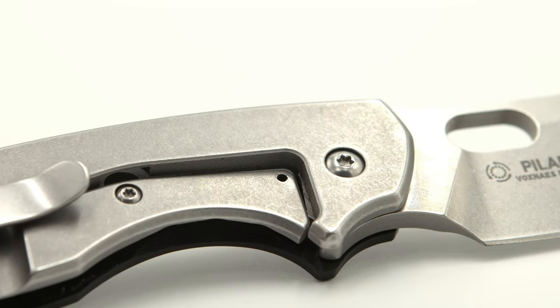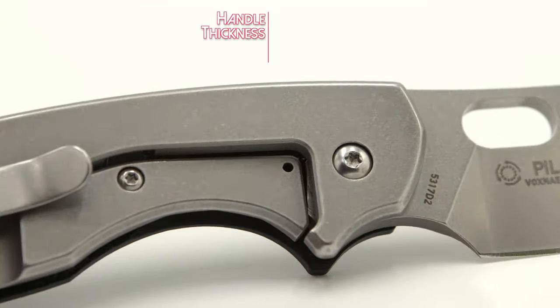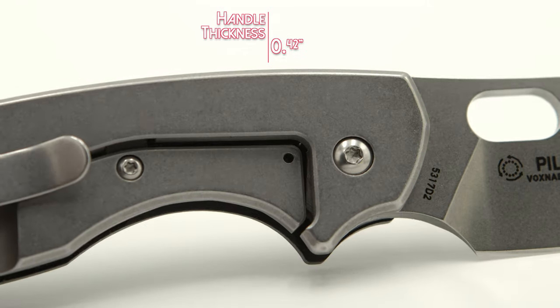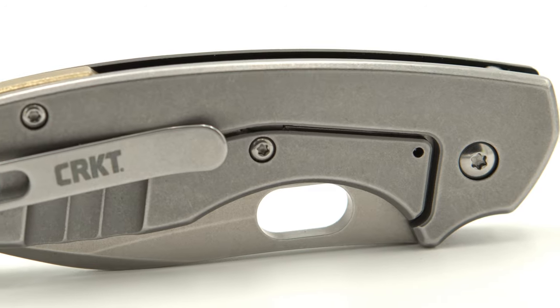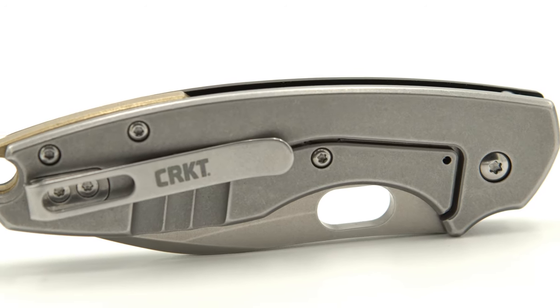The Pilar III is utilizing a frame locking system and has a handle thickness of 0.042 of an inch. Returning to its original roots, the III's only means of deployment is its signature pill-shaped thumb hole.